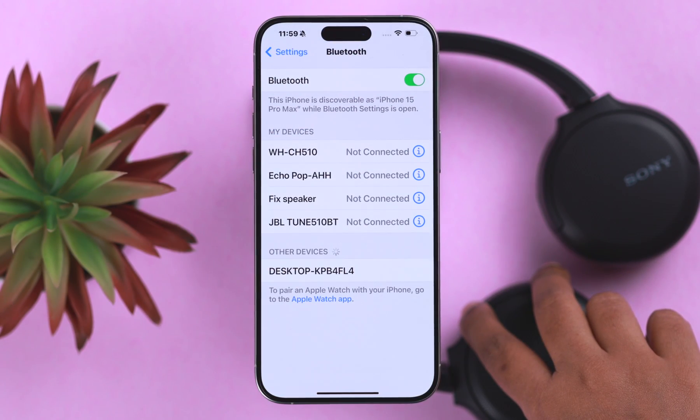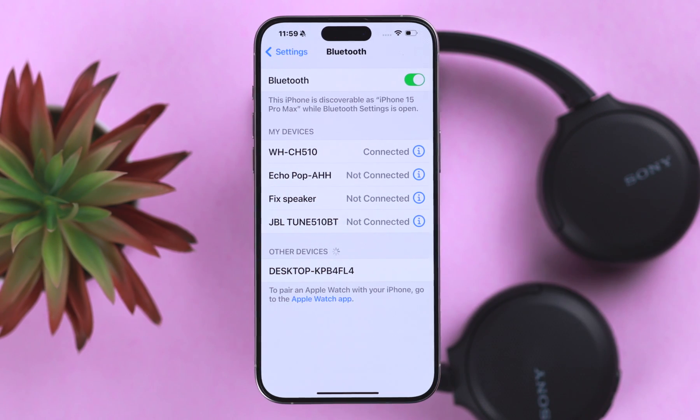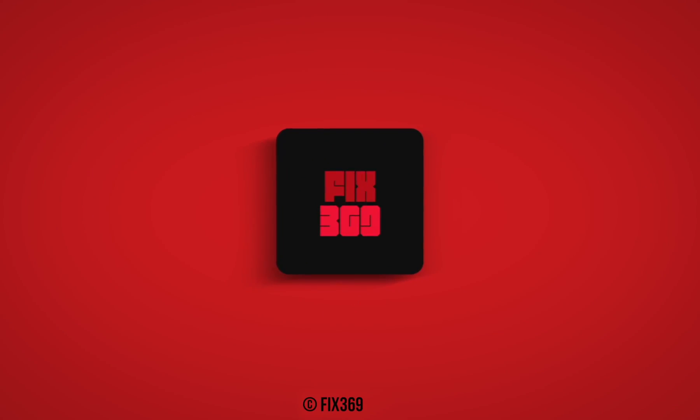Turn on your headphone and pair it with the device of your choice, and you'll be able to connect without any problem. Thanks a lot for being with us, and take care.